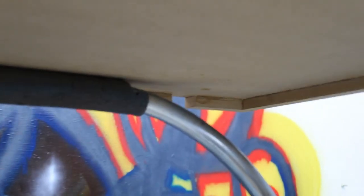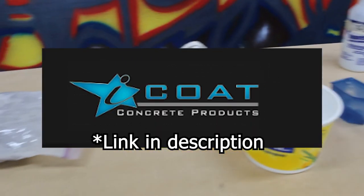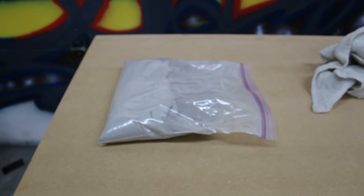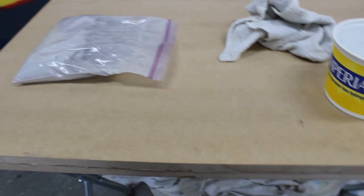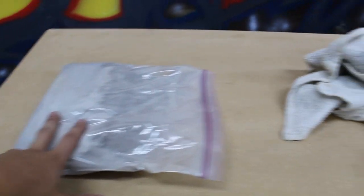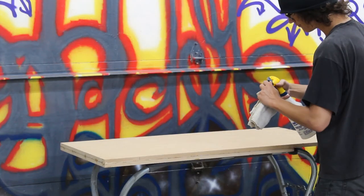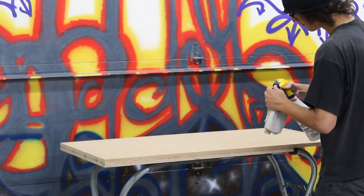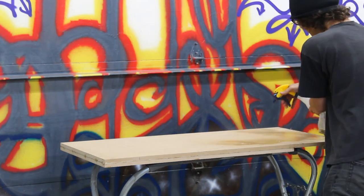My family bought a kit from iCoat, so it comes with adhesion promoter, the concrete, and the epoxy — it doesn't come with any of the pearlescent pigments. You can probably just use normal concrete products too, which is why the disclaimer is coming in. But here's how I did it. Are you ready to rapid fire through this?